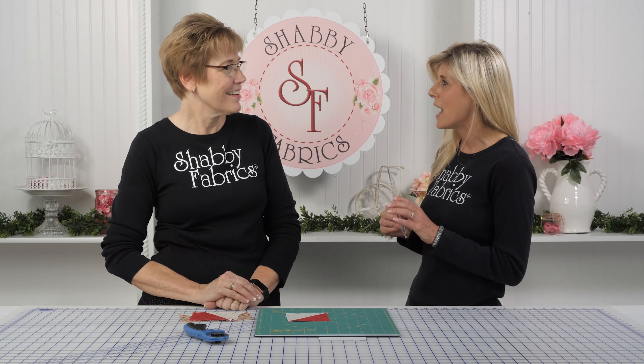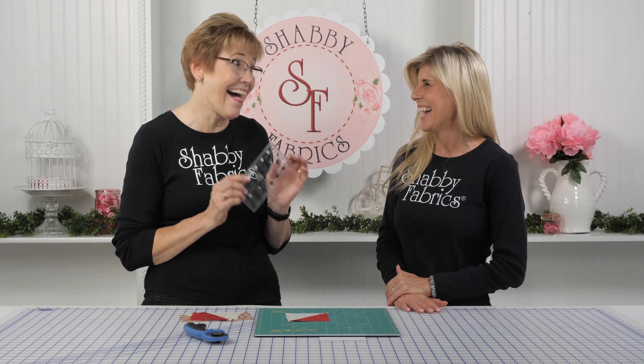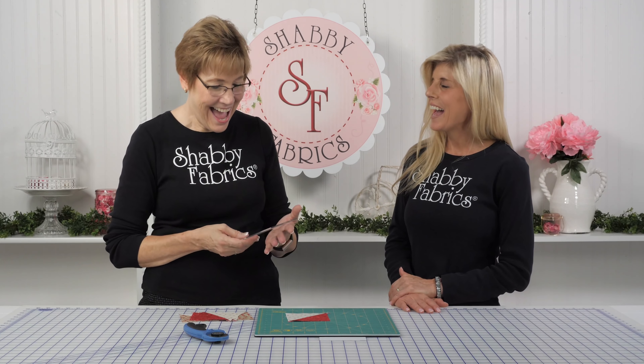First of all, it's cute. Well, cute is worth it right there. I like cute things. And what else can it do besides look cute?